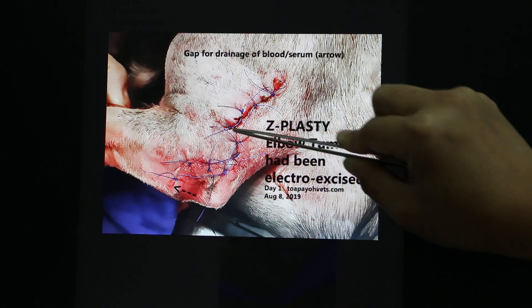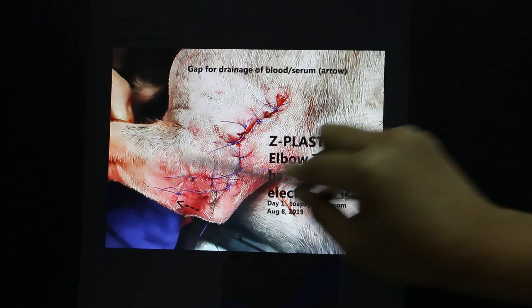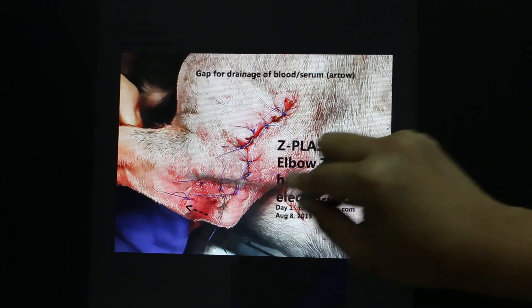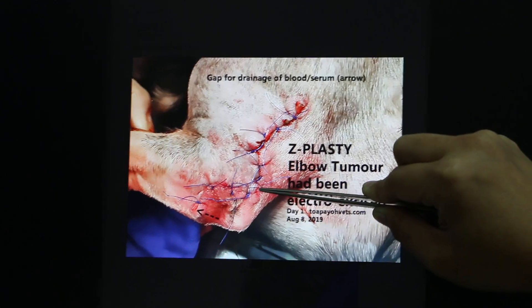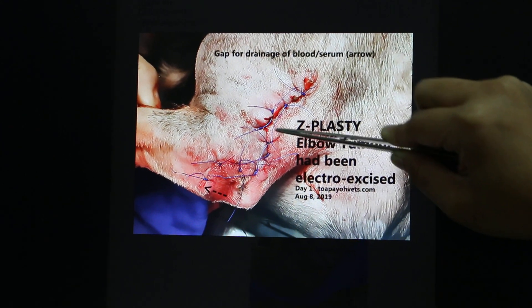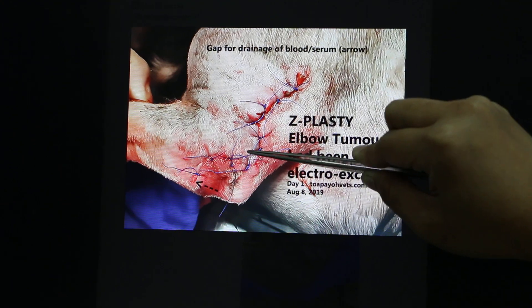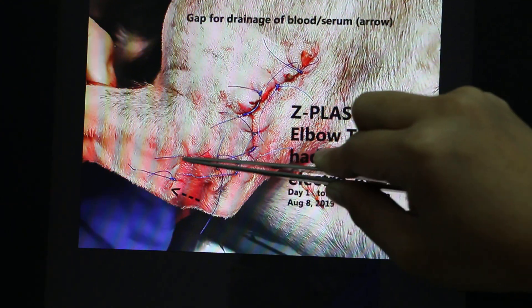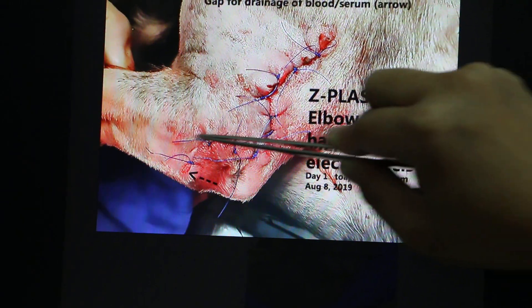Here you can see where the Z is on the actual wound. The tumor area was cut here, and then two more lines were cut parallel to the wound on each side. The lower part was stitched upward, and the other end pulled downward, so the wound now looks like a Z.